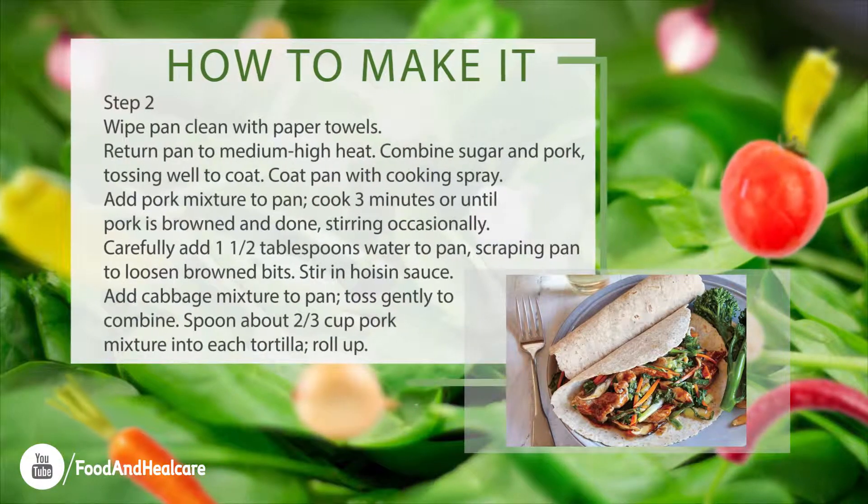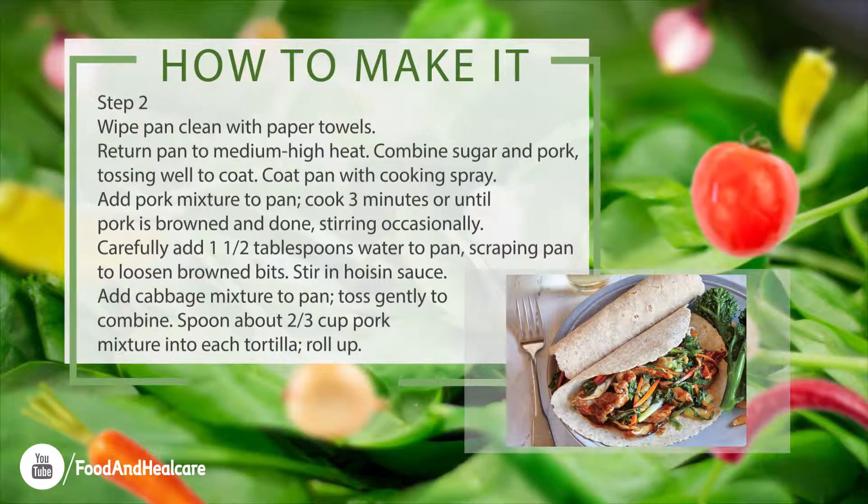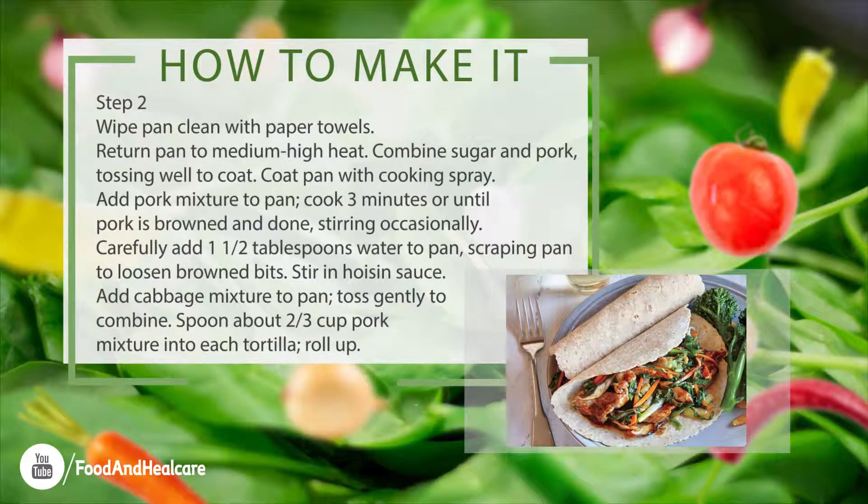Step 2. Wipe pan clean with paper towels. Return pan to medium-high heat. Combine sugar and pork, tossing well to coat. Coat pan with cooking spray. Add pork mixture to pan, cook 3 minutes or until pork is browned and done, stirring occasionally.